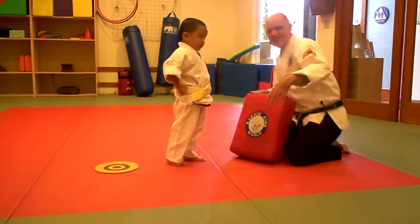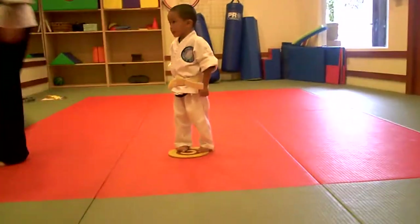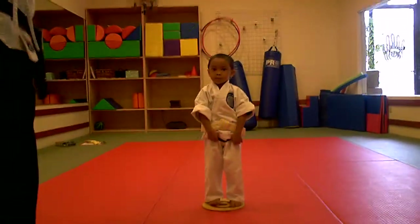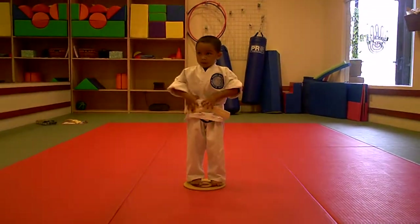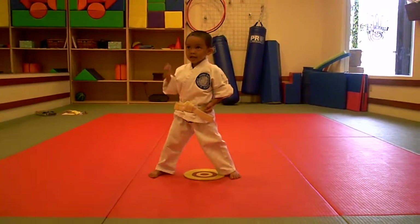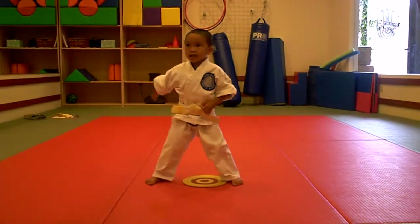All right, let's turn back this way. Basic stance. Let's go one of our blocks — remember, outward block. You practiced that today. We go 1 and 2. Let's go into horse stance, please. Ready, set, go. With ki-ai and outward block: 1 — ki-ai, 2 — ki-ai, 3 — ki-ai, 4 — ki-ai, and 5 — ki-ai. And let's come back to basic stance.